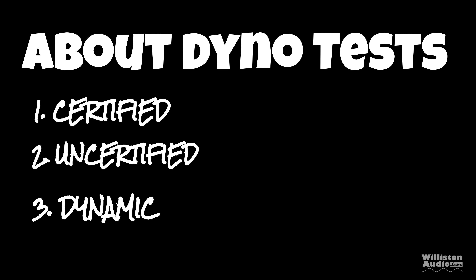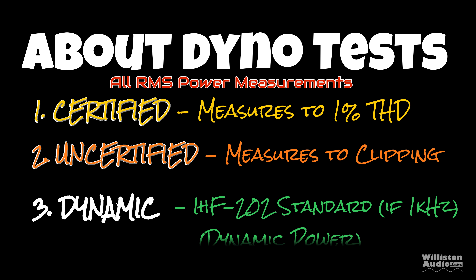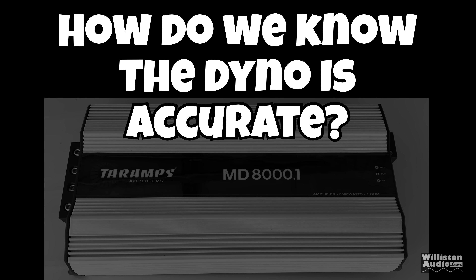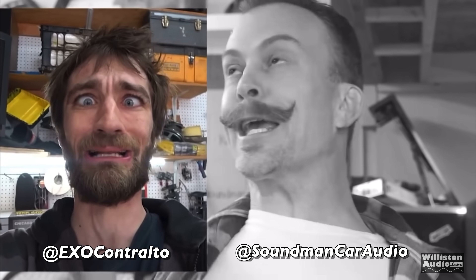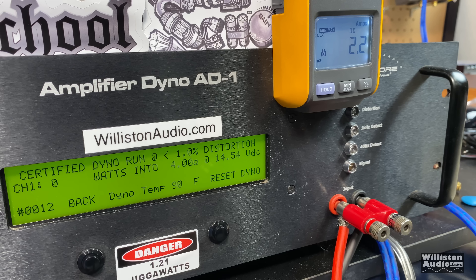There are three different dyno tests: certified, uncertified, and dynamic. The certified test takes us up to 1% THD, uncertified takes us to the clipping point, and dynamic is a dynamic tone mimicking the IHF-202 standard. Occasionally I get asked how we know the dyno is accurate — my engineer used a Hewlett-Packard 5710A dual-column gas chromatograph with flame analyzation detectors. This is not a Mickey Mouse program.